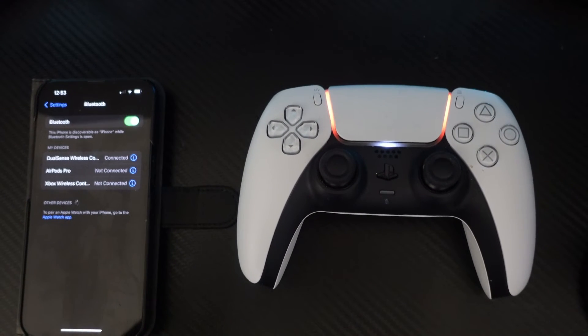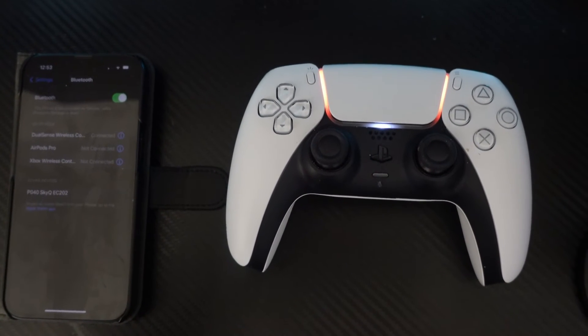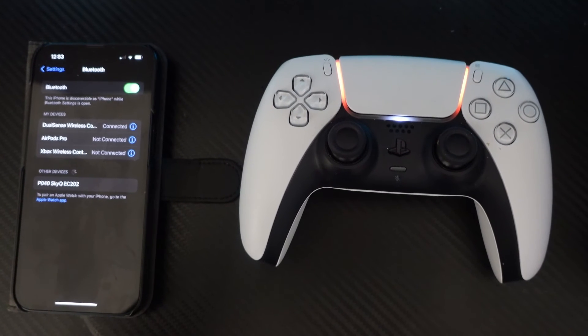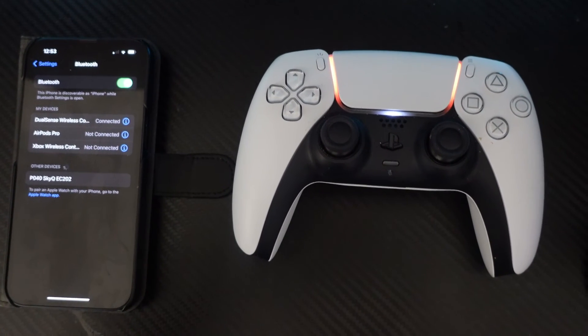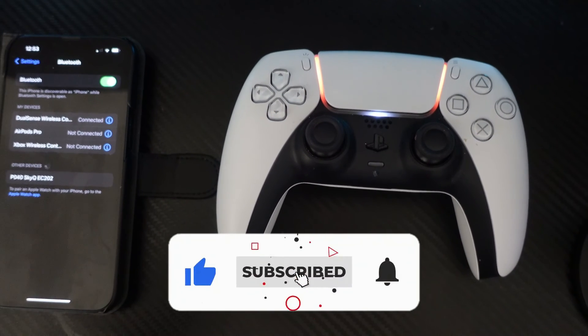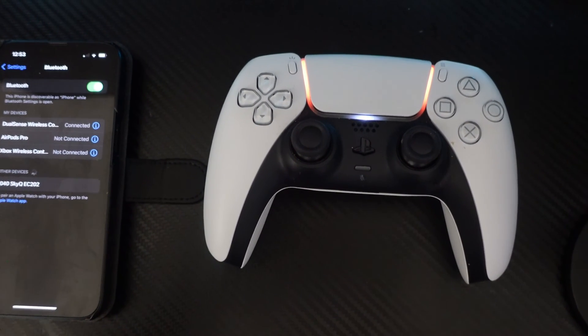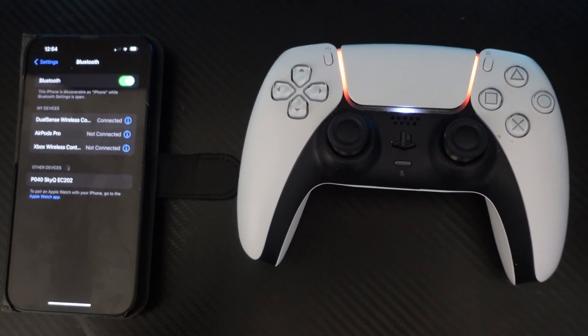So that is how to connect a PS5 controller to iPhone. I hope this quick tutorial helped you out today, and if it did I'd really appreciate it if you consider leaving a like and subscribing to the channel. Thank you guys for watching and I will see you in the next video.